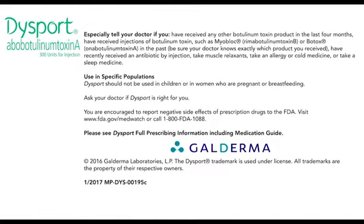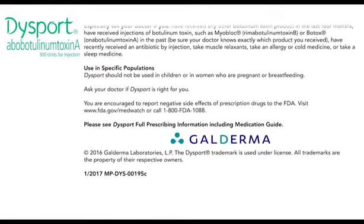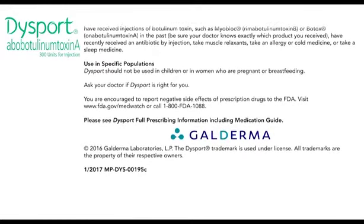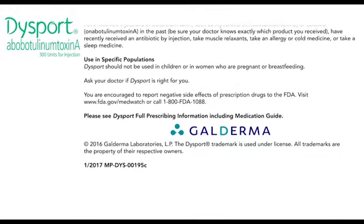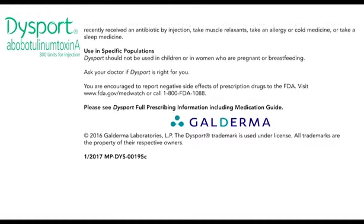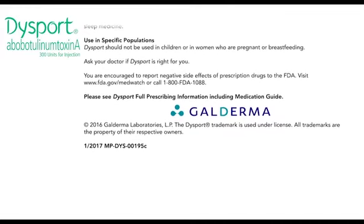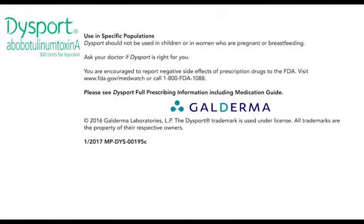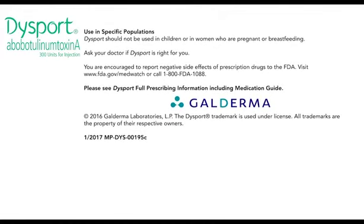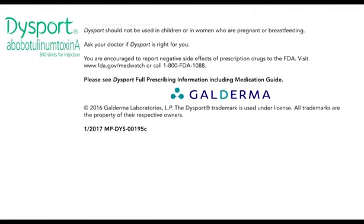Use in specific populations: Dysport should not be used in children or in women who are pregnant or breastfeeding. Ask your doctor if Dysport is right for you. You're encouraged to report negative side effects of prescription drugs to the FDA — visit www.fda.gov/medwatch or call 1-800-FDA-1088. Please see Dysport's full prescribing information, including medication guide.